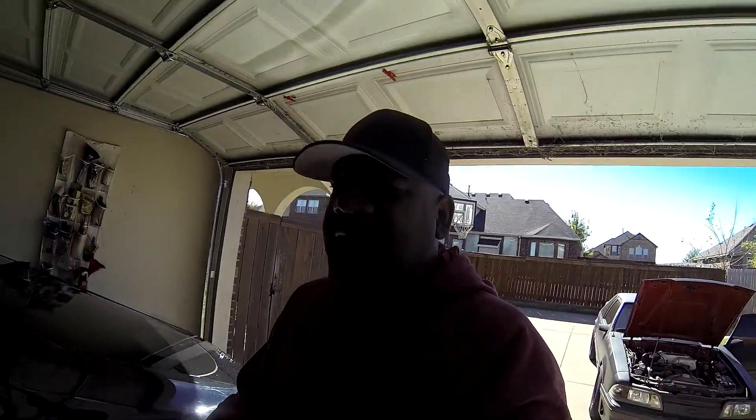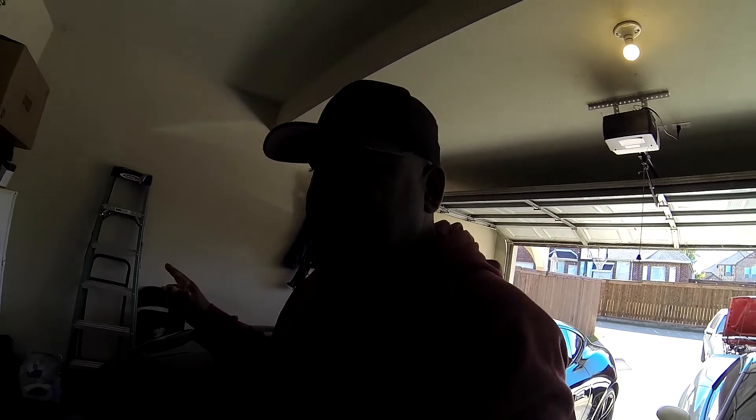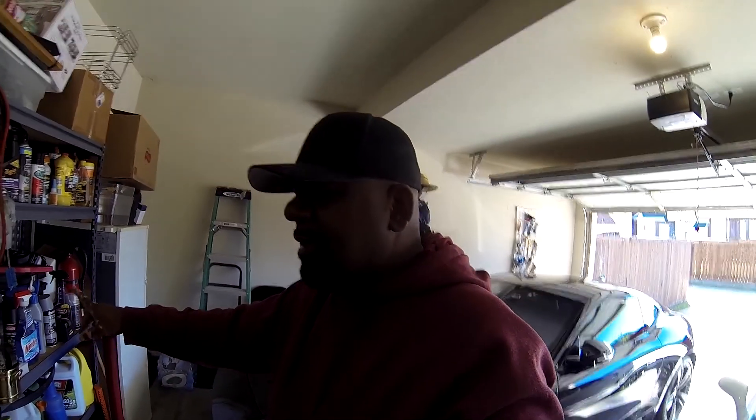Welcome back to the channel, this is your boy Jay Reed for Jay Reed's Love of Cars. We are about to put this new throttle body on, and I'm probably gonna put another intake on as well — this new intake that I've never used. I think I'm going to do that, why not, let's get it done.